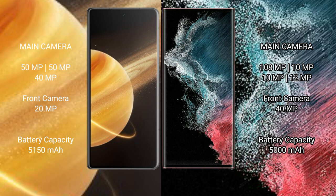The Honor Magic V3 features a triple camera setup: 50MP main, 50MP, and 40MP, with a 20MP front camera. The Samsung Galaxy S22 Ultra features a quad camera setup: 108MP plus 10MP plus 10MP plus 12MP, with a 40MP front camera.